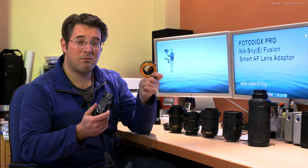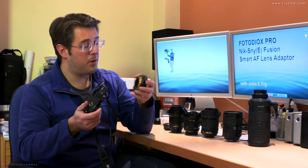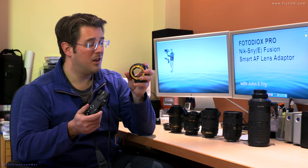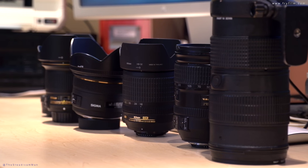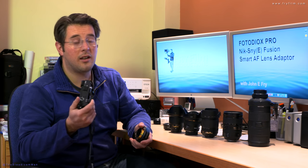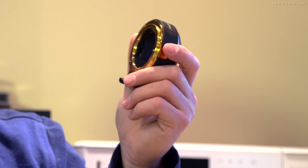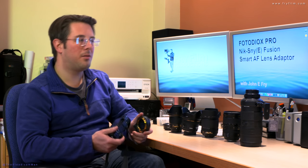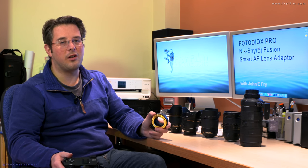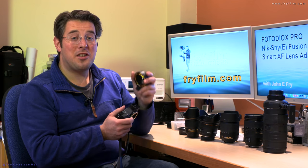Disappointed that the AF doesn't work so well or usably in video mode on the A6300. But compared to what the rest of this does — making all of these lenses available at a fraction of the cost of replacing them with Sony equivalents — that's a big win. If you're looking for a fast auto-focusing adapter for Nikon lenses on video, this is not it. But overall, really impressed. I hope that's been interesting — thanks for watching.